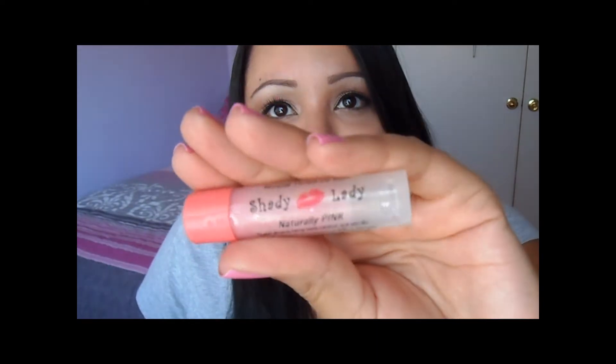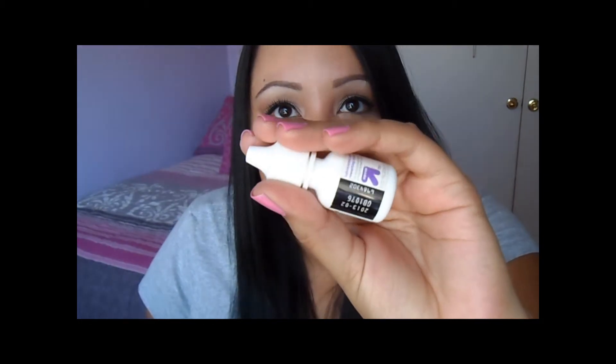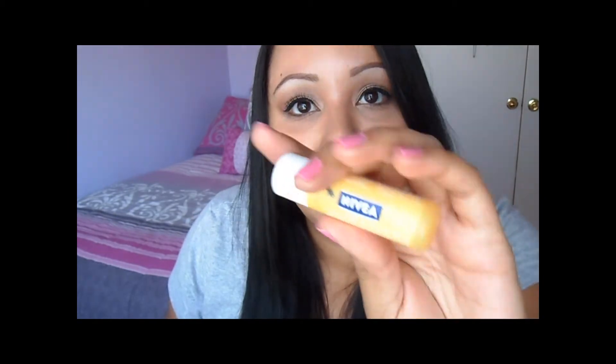I have this mineral tinted lip balm by Shady Lady that I got when me and Patrick went to Oregon for wine tasting — they had it at the winery. This one is in Natural Pink, but it goes on pretty clear and doesn't have a lot of color. I also have lubricating eye drops for contacts because I'm a contact wearer.